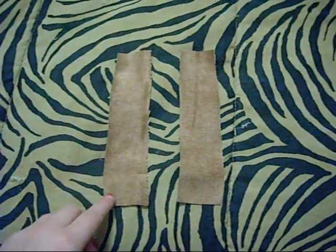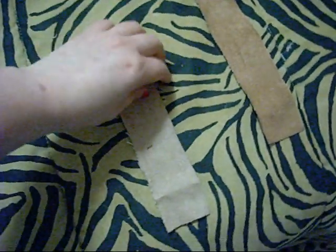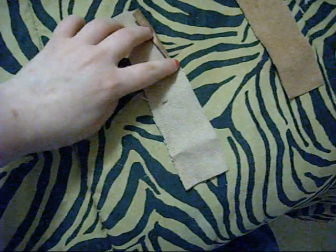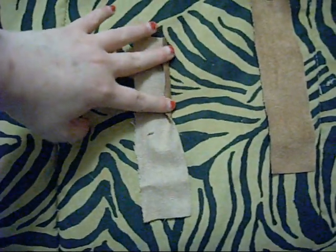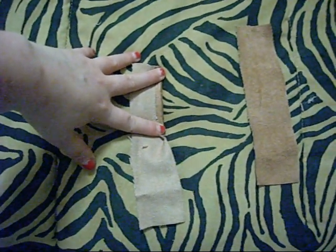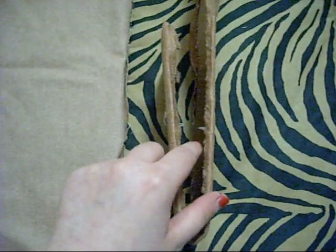Next, what you're going to have to do is sew all edges again — sew all the edges — but this time we're going to make it go up to here. We're going to make it go up to there, and once all these sides are sewn together, we are then going to hot glue them onto each side.